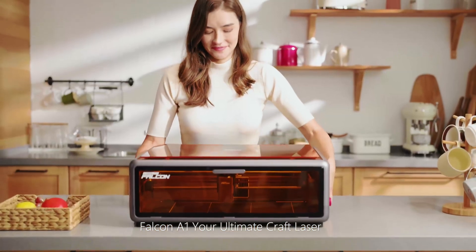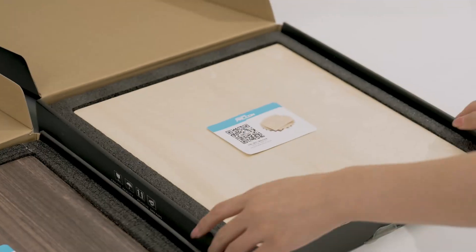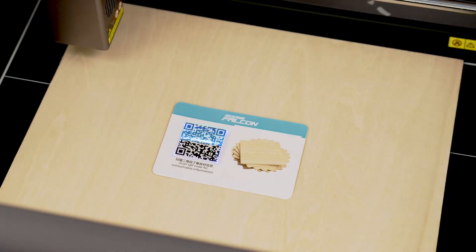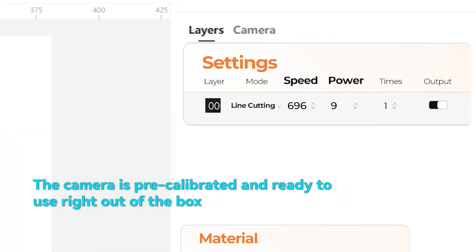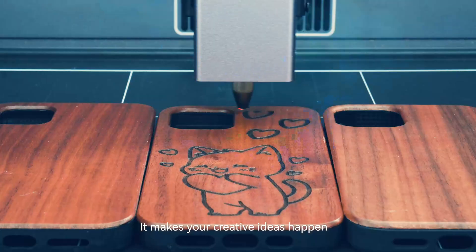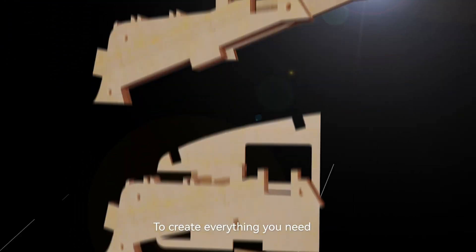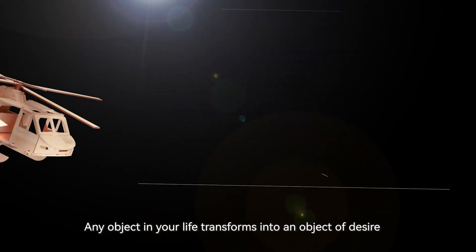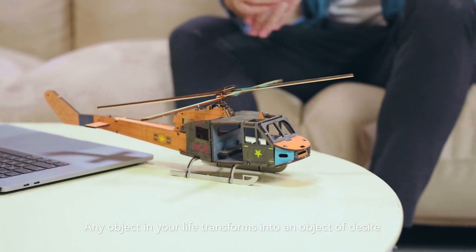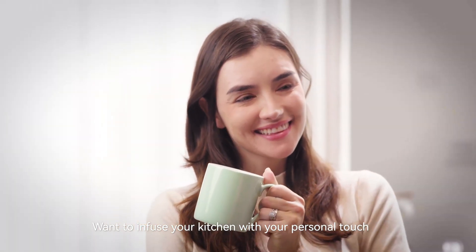Falcon A1 — your ultimate craft laser. Plug and play, Falcon A1 automatically detects materials, optimizing engraving and cutting settings without manual setup. With the gentle hum of a blade, it makes your creative ideas happen, creating everything you need. Any object you desire transforms into an object of desire. Want to infuse your kitchen with your personal touch?